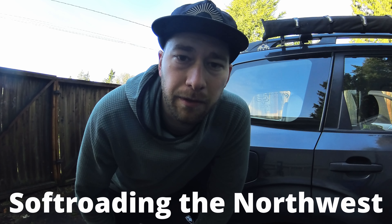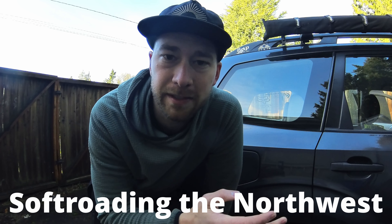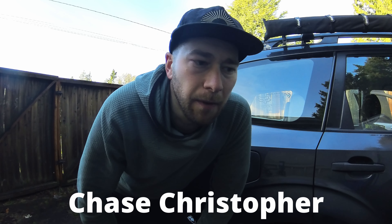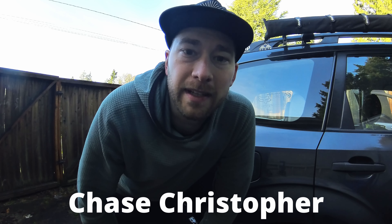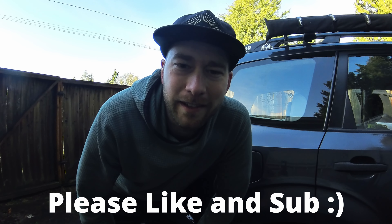If you guys have any tips, tricks, or mods you've made, let me know in the comments. A shoutout to Soft Roading the Northwest and Chase Christopher — I watched a ton of their videos about Subaru mods before I did anything on mine. Please subscribe and like the video if you can. Cheers guys, catch you on the trails!